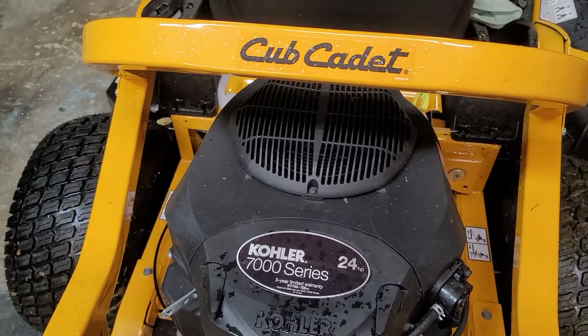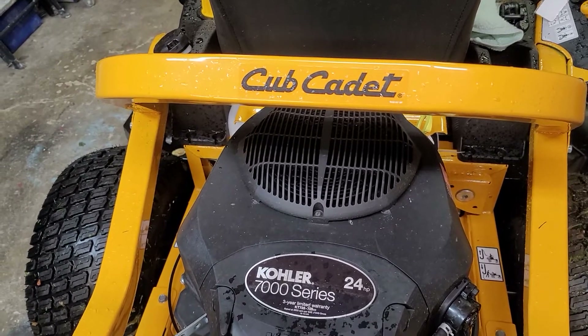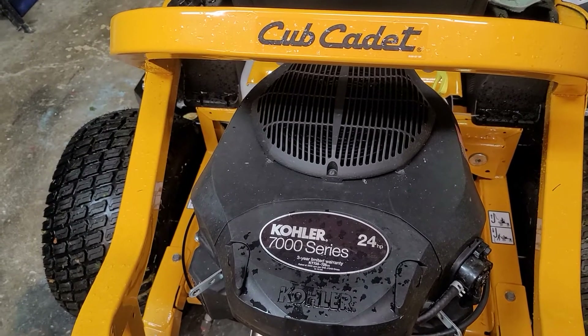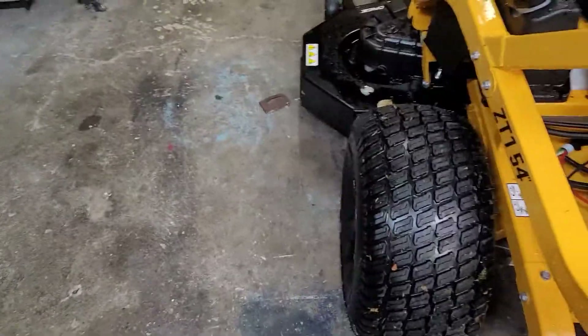It says online it's actually rated for 26 horsepower. Maybe they derate them for emissions or something — because we live in California.